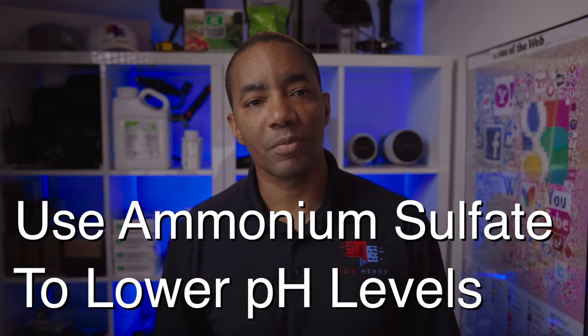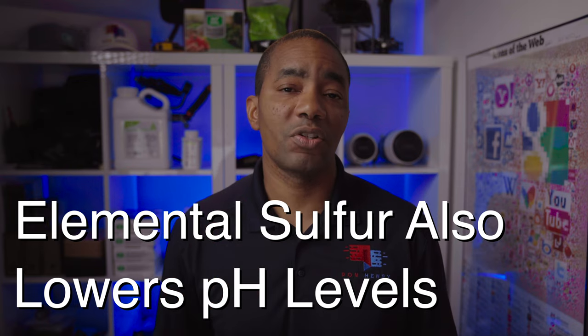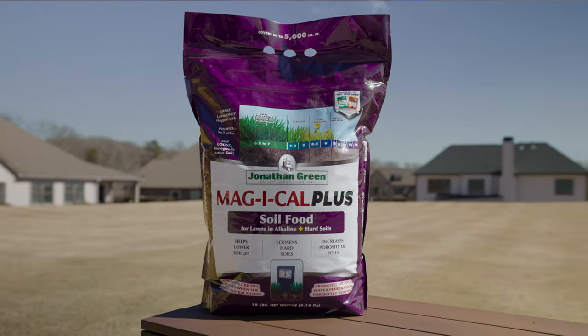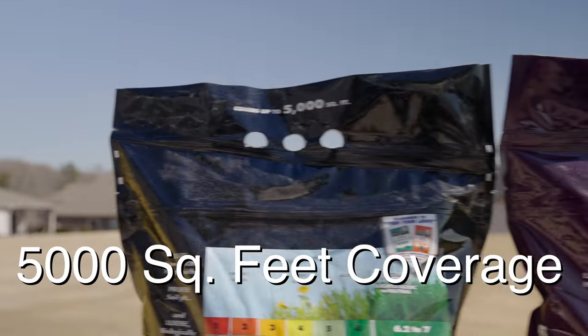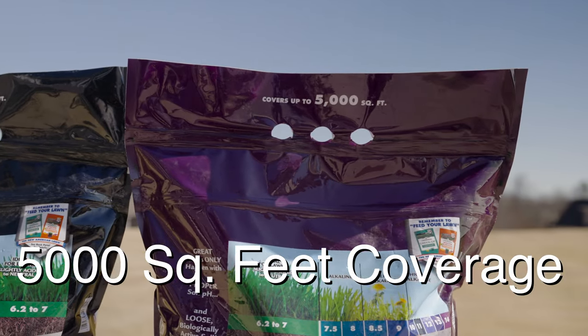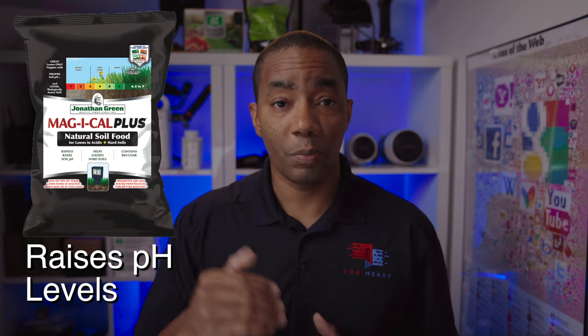For pH levels that are on the high side, you'll want to blend in applications of ammonium sulfate as a nitrogen source to help lower those soil pH levels. Elemental sulfur is also commonly used for lowering soil pH because as it breaks down, it creates sulfuric acid. The product I prefer for lowering soil pH is also from the Jonathan Green Magical line. In addition to containing ammonium sulfate and sulfuric acid, it also contains 6% humic acid, which will improve nutrient penetration in the soil. Both Jonathan Green products cover up to 5,000 square feet and need to be watered in after application. If your goal is to raise soil pH levels, use the black bag; to lower soil pH, get the purple bag.